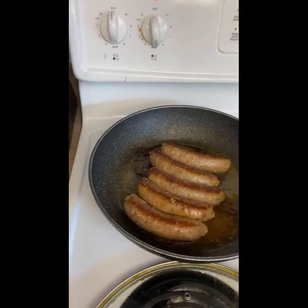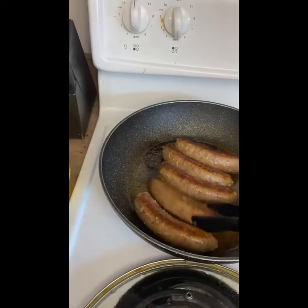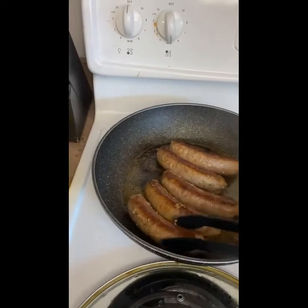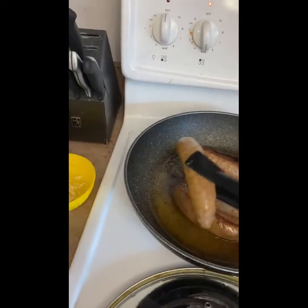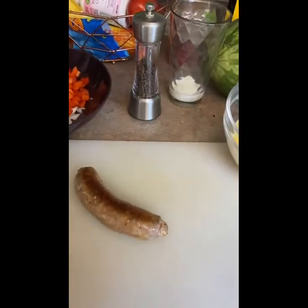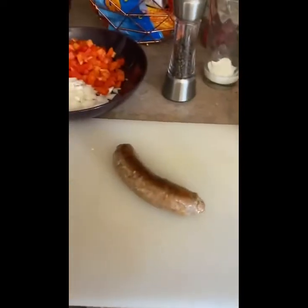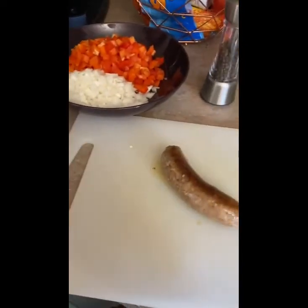After the sausages have been cooking for about five minutes — two and a half minutes on each side — you can actually take them out and put them onto a cutting board. Just quickly slice them up so they're into thinner pieces, and then you're going to want to put them back into the pan. Just be super careful because they're hot coming right out of the frying pan.